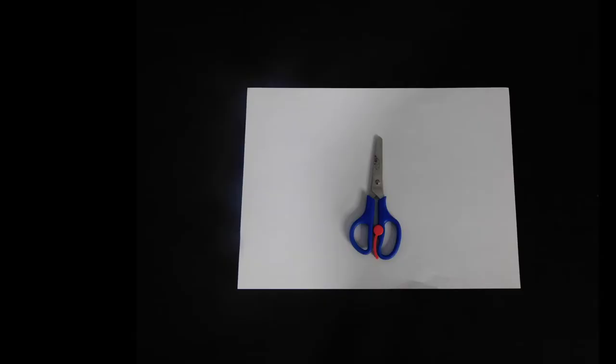For this experiment, you will need a paper and a pair of scissors. And remember kids, always have an adult present when doing this experiment. Safety first! All the time.